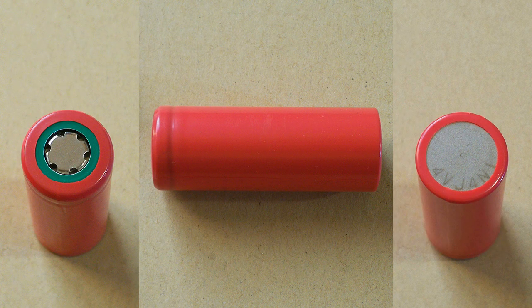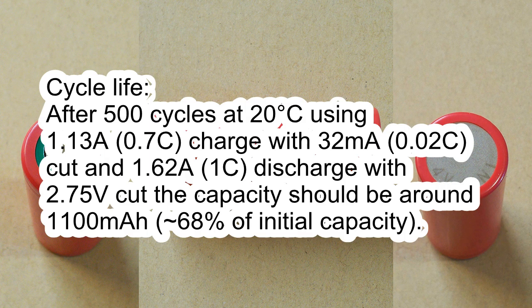Cycle life: after 500 cycles at 20°C using 1.13A charge with 42mA cut-off and 1.62A discharge with 2.75V cut-off, the capacity should be around 1100mAh, which is approximately 68% of the initial capacity.